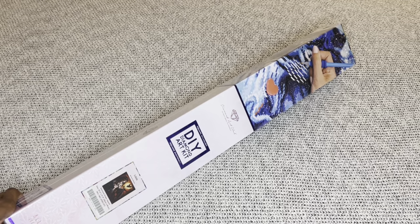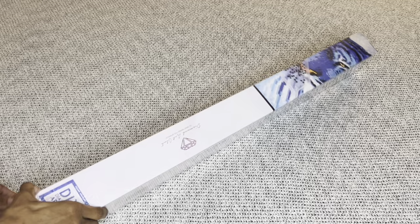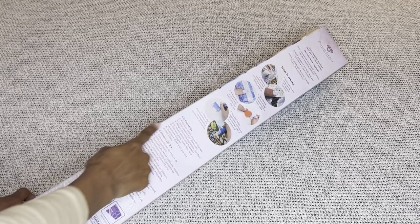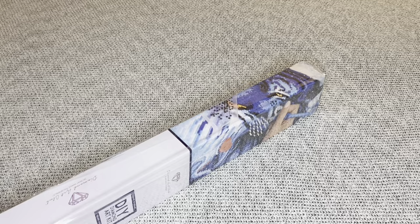With Diamond Art Club, square paintings come in blue boxes, so you'll get this blue square, blue stripe and brown. Paintings come in pink boxes. On the back of the box will be step-by-step instructions on how to diamond paint, everything that's included in your kit, and this side has a barcode you can scan that will save you 10% off your next order.